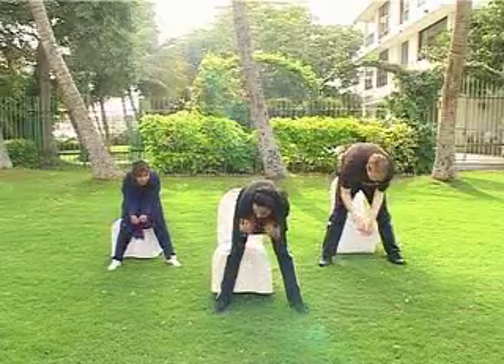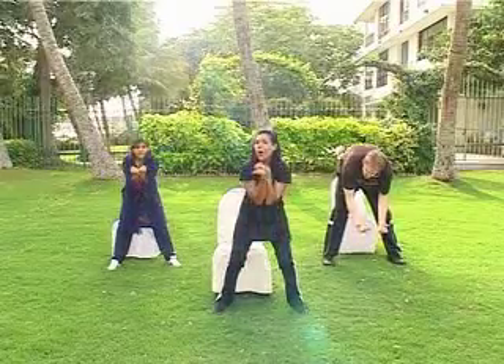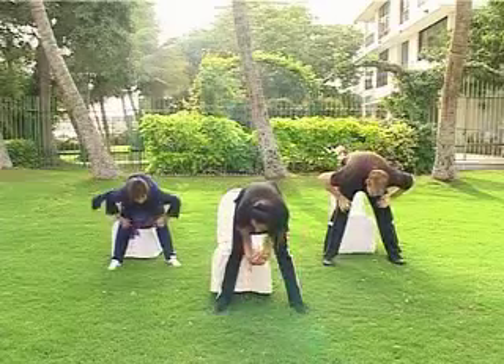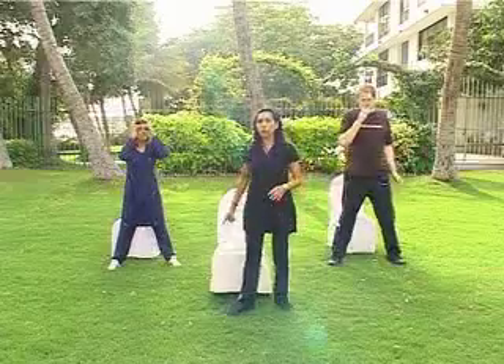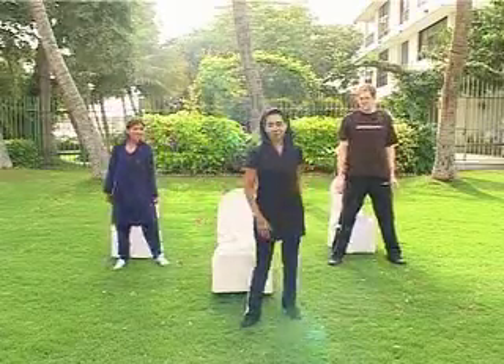Bring your elbows under. Curl your legs. Take a long breath in and out as you're coming up. That's it. Once more — up, down. Breathe in and breathe out. That's very good. We're just going to do one minute of cardio, and then we're going to go down to the chair — not to sit down, but to stand up. The chair will help us.